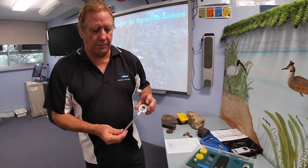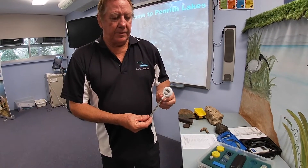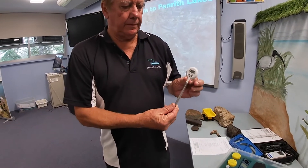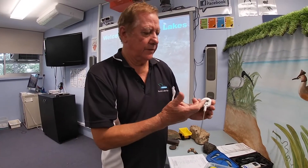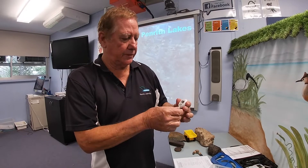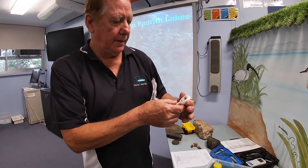So how do we do the test? We use a digital thermometer. It has a sleeve on it — we take the sleeve off, and it has an on/off button. We press the on/off button in the middle.